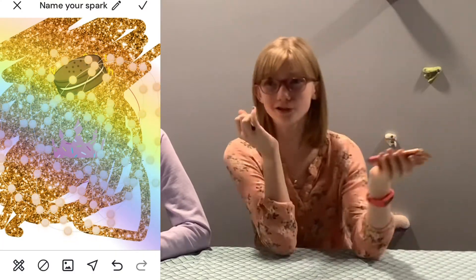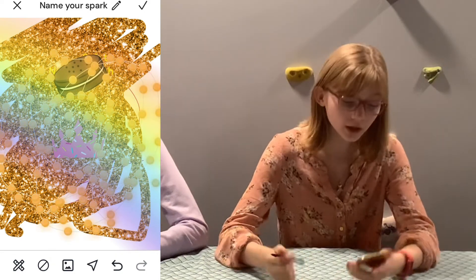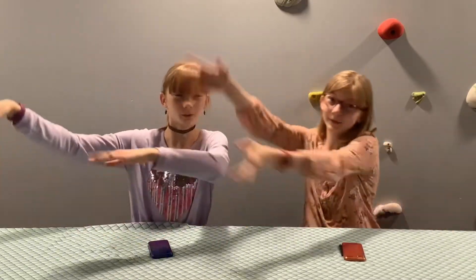If you don't like your creation and decide you don't want to do it anymore, you can press the X and do something different. Now we're going to create our own art using one of the prompts, and we're going to do it off camera because it takes quite a while. We need to perfect it, keep it nice, clean lines — just warning you, our art is not that perfect. We'll be right back.